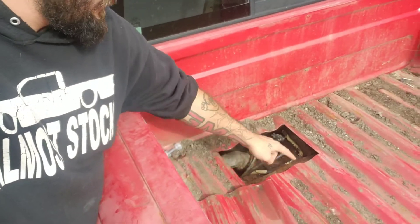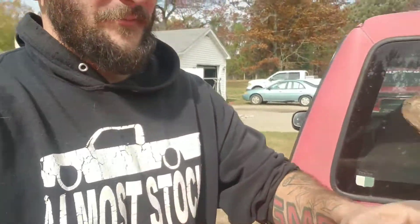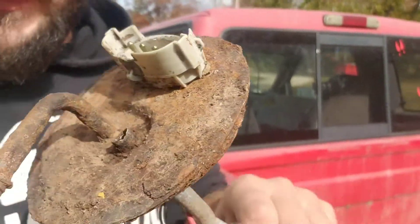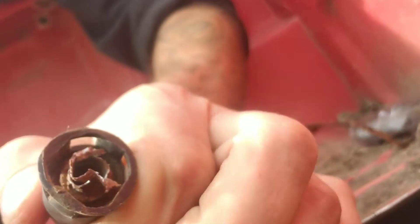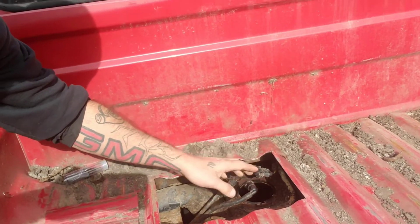I'm gonna put some tabs on here, maybe some rivet nuts so it sets in there and screws back down. What we found out is the fuel pump had a pinhole in the return line, and it was also rusted away there. Taking it out, I got a fitting stuck in there, so I'm gonna cut the lines, get some barbed fittings to go into the plastic lines, then use a rubber hose and hose clamp. And what I also found out — slightly amusing to me actually — is that even with the fuel leak...